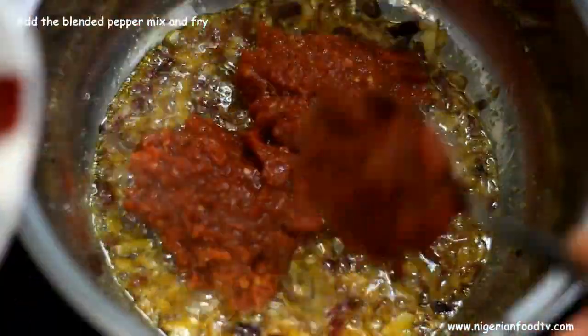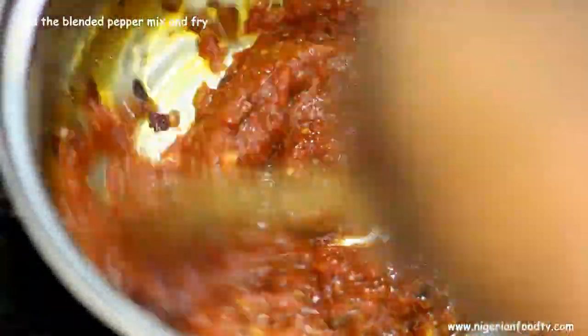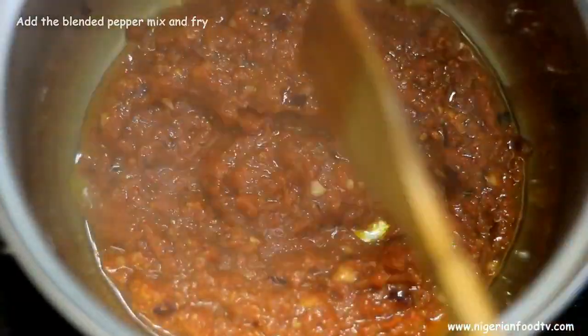When you begin to smell the sweet aroma of the fried crayfish, add the blended pepper mix and stir fry. While frying, add the remaining seasoning cube and any other spices you like. I added extra curry and salt to taste.